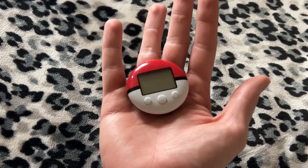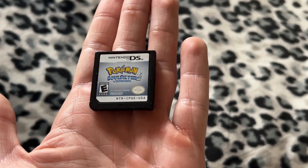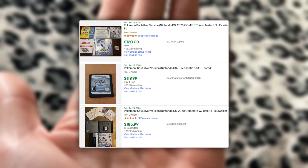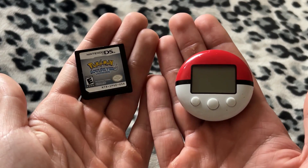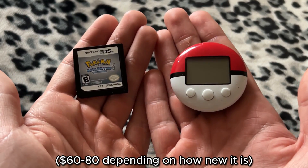This right here is a Pokewalker, a device made for Pokemon HeartGold and SoulSilver — a very expensive Pokemon game. The resale value has gone up so much that I don't even want to buy it. Luckily I got a good deal, but they're like $100 for the cartridge only. It's getting really insane. If you actually want to get the Pokewalker in 2024, it's like $60 to $70 USD.